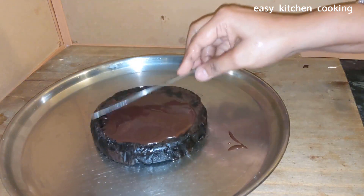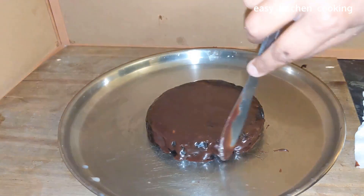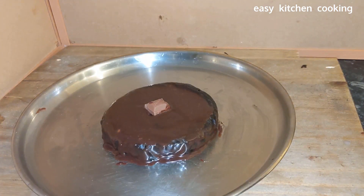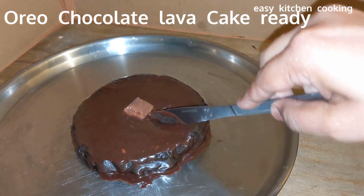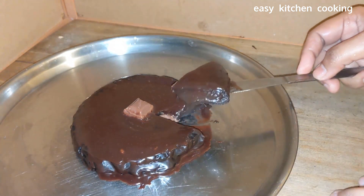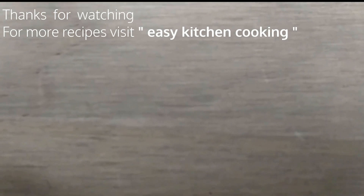You can decorate it with gems or sprinkle chocolate and pour a plate of chocolate sauce over the top. Now our chocolate lava cake is ready — cut it carefully and feel the liquid molten lava chocolate cream flowing out. This is our Oreo chocolate lava cake. Thanks for watching Easy Kitchen Cooking!